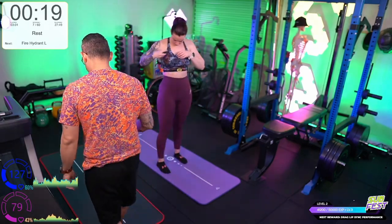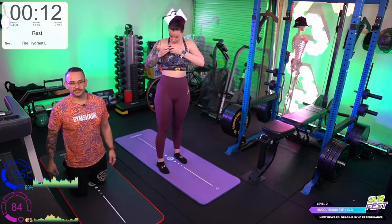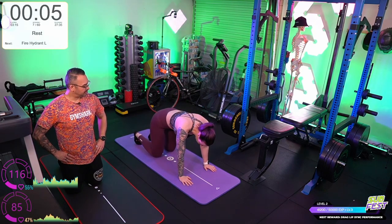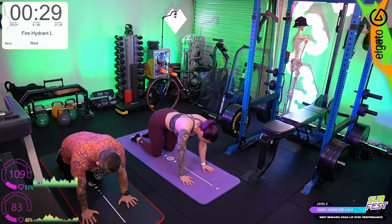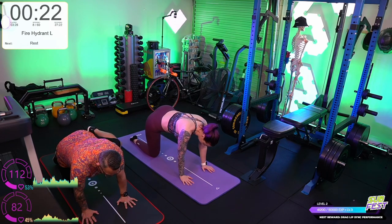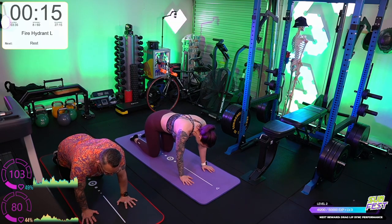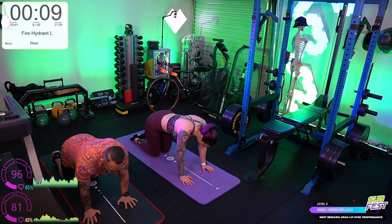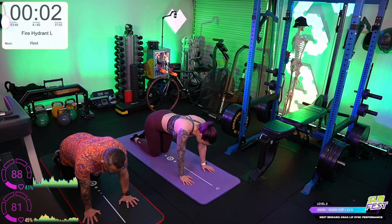Fire hydrants — hands and knees. We'll do the full set on one side — left hand side first. Raise that leg out to the side and then down, maintaining the 90 degree bend in the leg. We're trying to keep our hips flat. A really good cue for this is to pretend there's a bucket of water on your back and you're not going to rotate so that the bucket of water falls over.